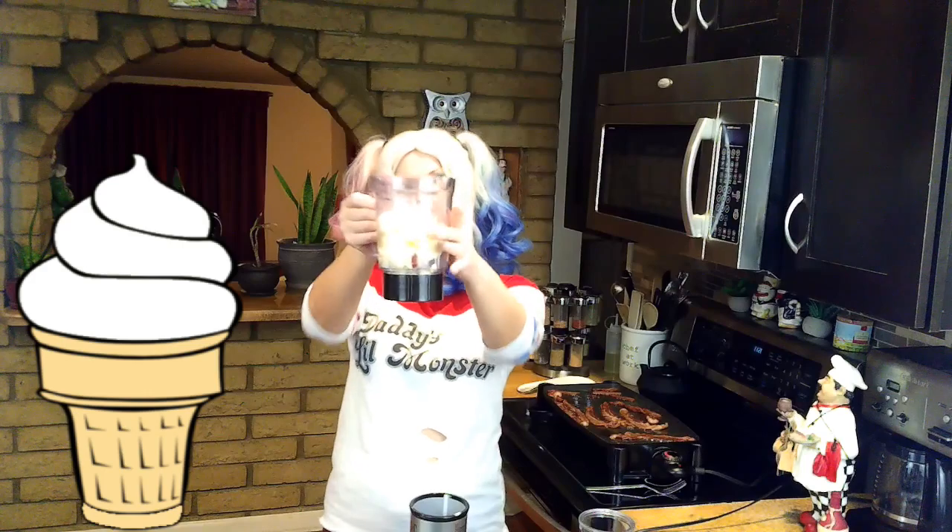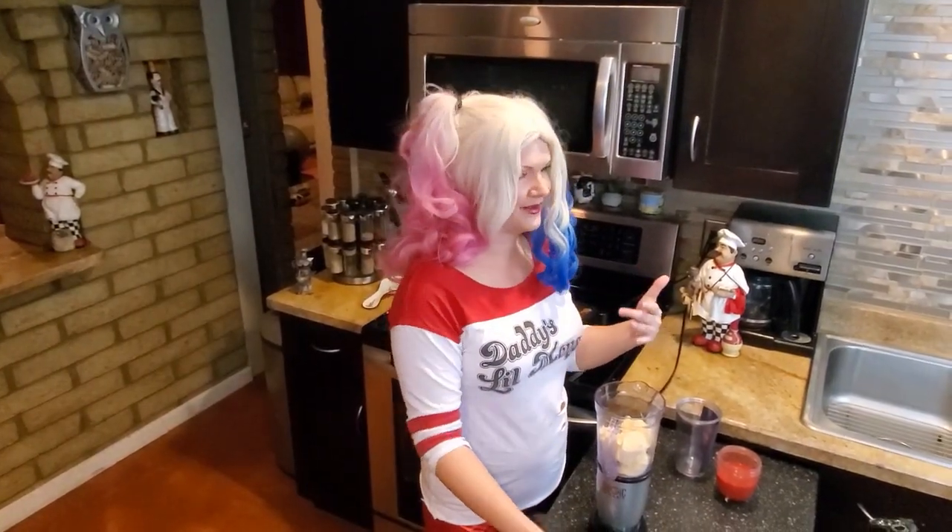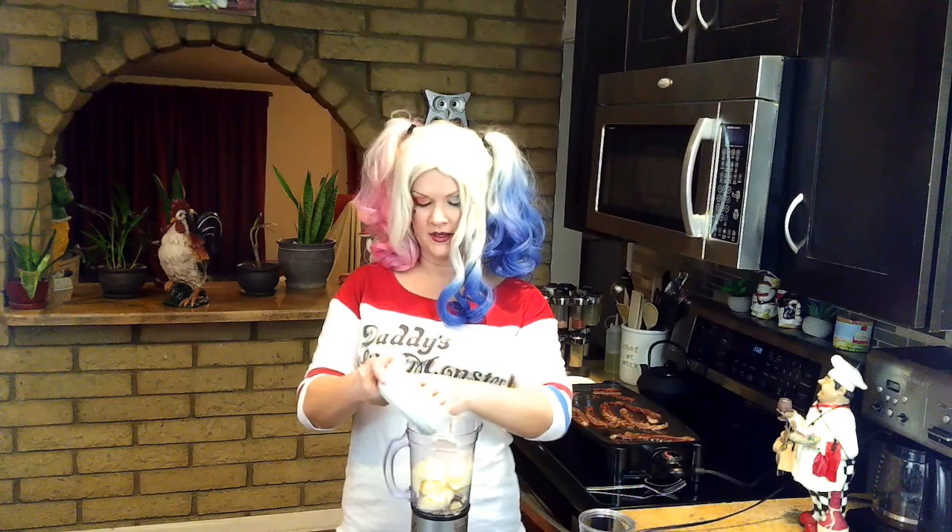Okay, so we have to make the frappuccino part, right? So I have some ice cream. It's vanilla ice cream, and you can put as much as you want, like kind of make it yummy for you. I put in like five scoops, and then I'm putting in ice.